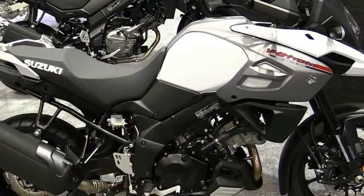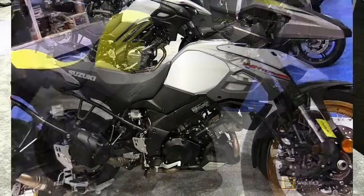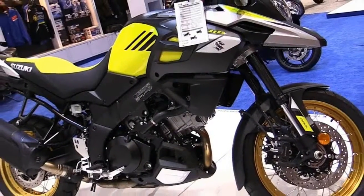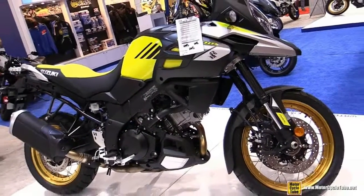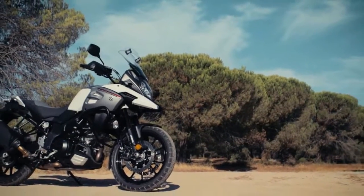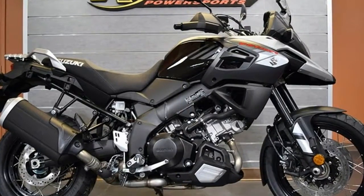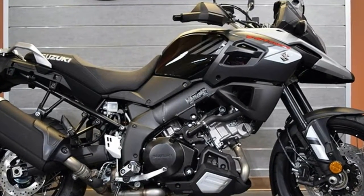No matter which one you choose, you can look forward to some hand protection to go with the newly redesigned front end. Good for riding in the rain, cold, and combinations thereof — plus you can ride confident in the knowledge that you'll never wind up with a pissed off and injured bee slash wasp slash stinging flying thing stuck between the fingers of your mesh summer gloves.